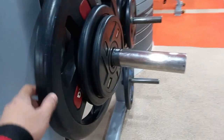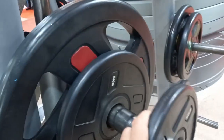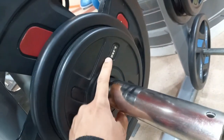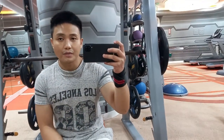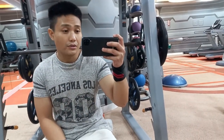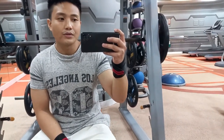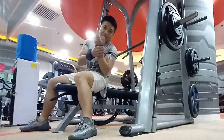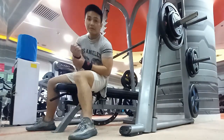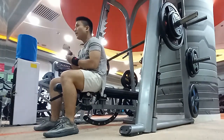So we dropped the weight. From 81 kilos, I reduced by 5 kilos — that's 76 kilos. I'm going to try to do an AMRAP with 76 kg. I'll be happy with 3 or 2 reps. Let's go.